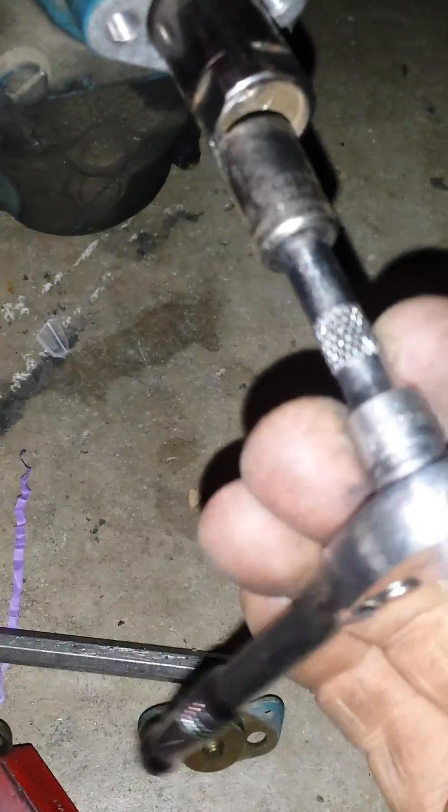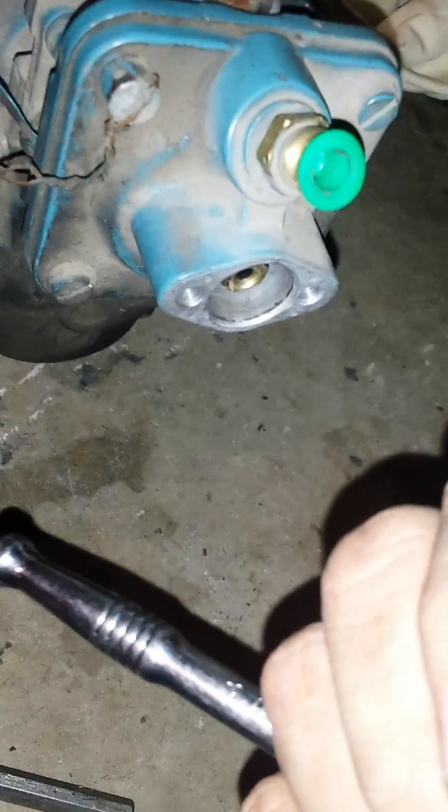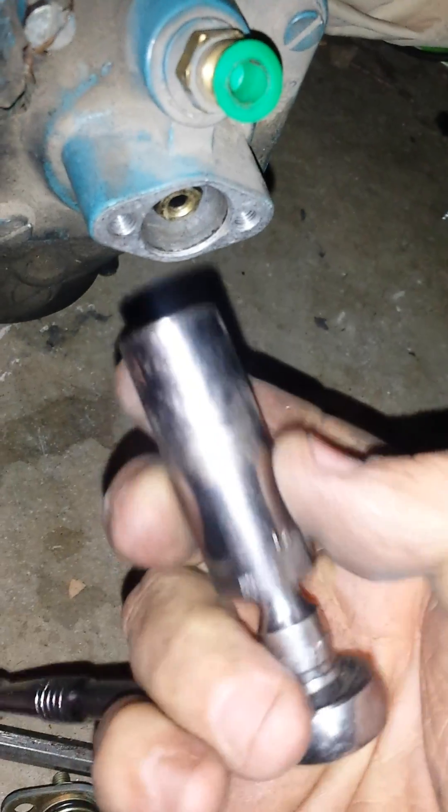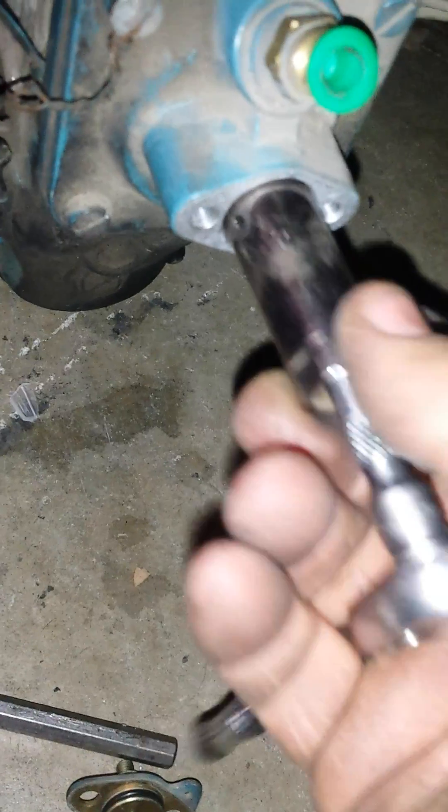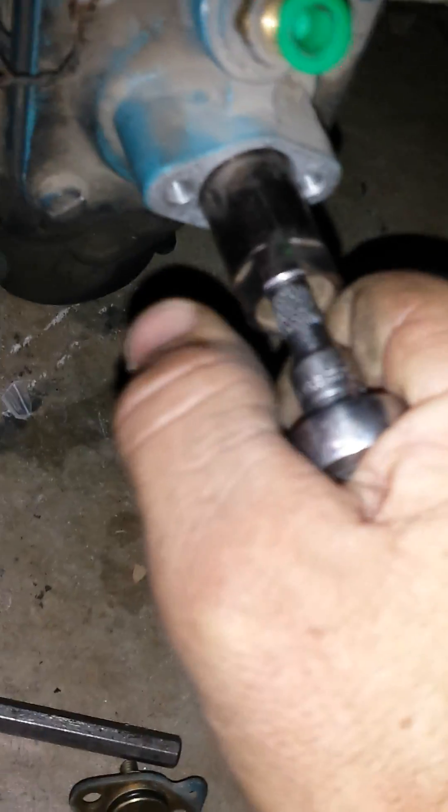The basis of it is this little socket — just a three-eighths drive 14 millimeter. A 10 millimeter will fit down in there. I had the 14 millimeter machined out by a buddy so it'll fit all the way through, and we also flattened a few of the edges so I could put a wrench on it, just to make it easier.